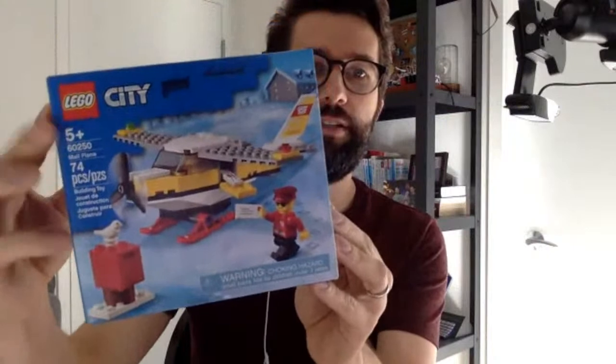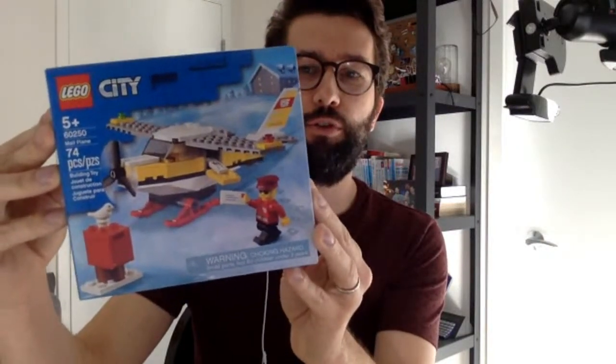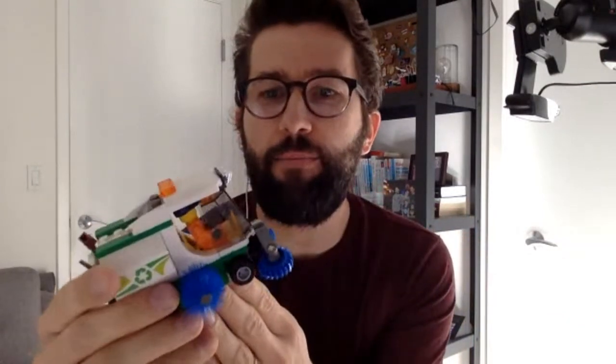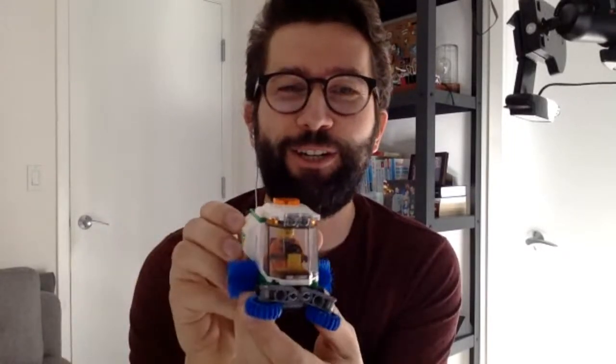Today what we're doing is we're going to build this. This is the LEGO City Mail Plane 60250. This build is going to be a bit easier, I think, than last week's build, because there's only 74 parts. Last week we built this really cool Street Sweeper. This took about 25 minutes, about a half an hour, but we had a lot of fun doing it.